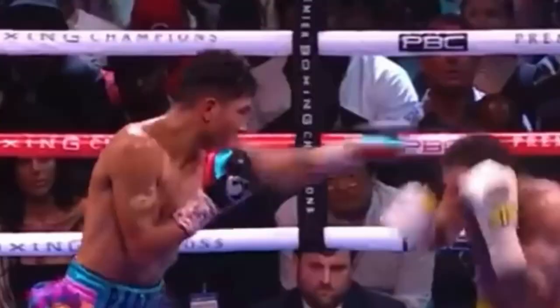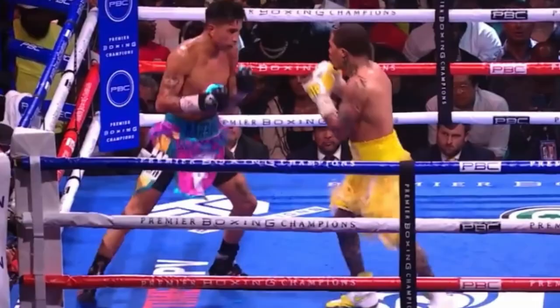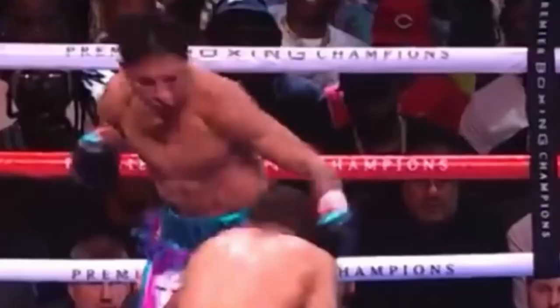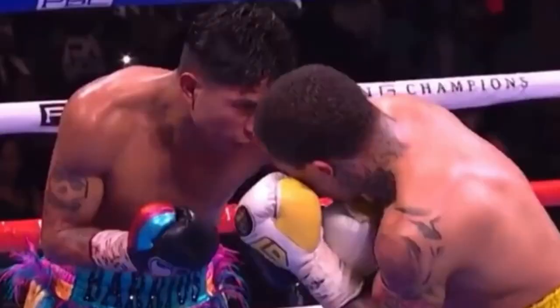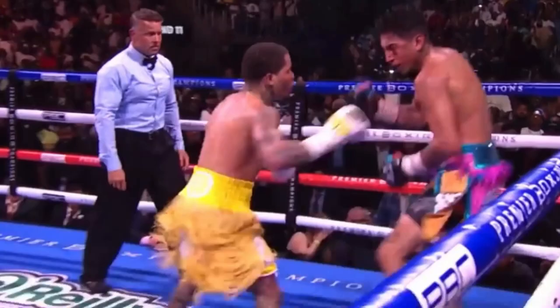Tank is unleashing his full arsenal — countering to the body, countering up top as Barrios tries to relieve the pressure. Tank just keeps countering, and that's why Barrios takes such continuous damage. Tank landed a beautiful counter uppercut to the body which ultimately ended the fight. Barrios got up after that knockdown, but Tank got on him and landed a vicious left hook which caused Barrios to double over, and the referee stopped the fight.